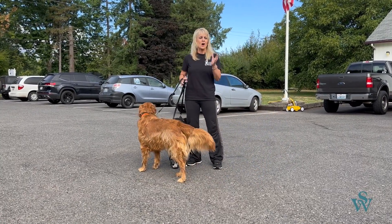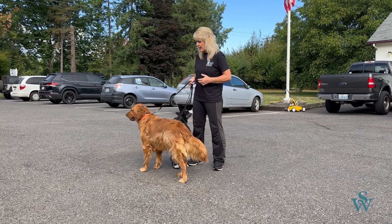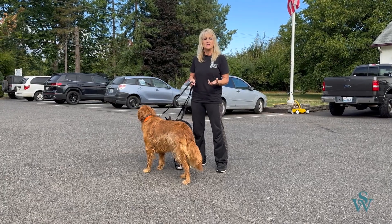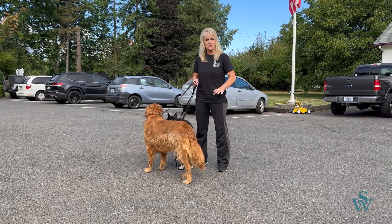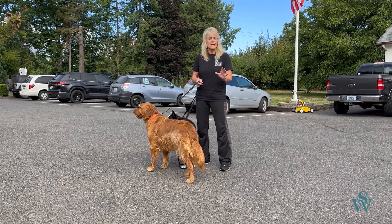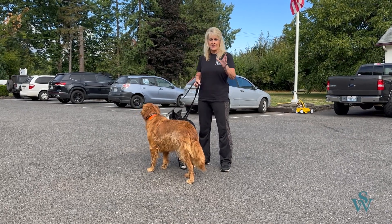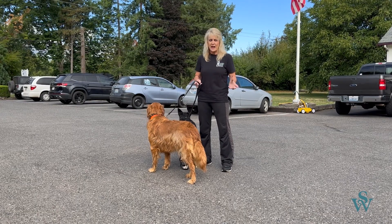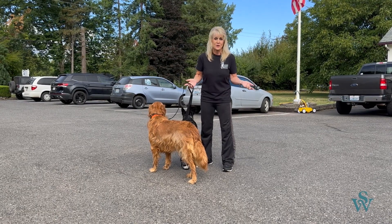I trained these dogs about five weeks ago, and I'm actually going to be teaching the owner how to walk the dogs together. She's been walking the dogs individually because if we have lunging and barking, you can't put two dogs together until you master the obedience and the leadership with one dog. Then you can put them together, because more of anything is more of everything.